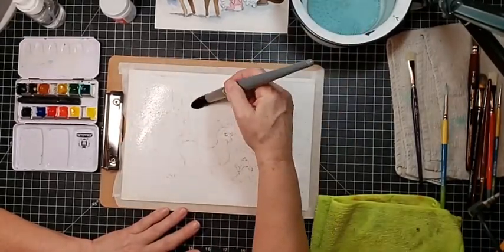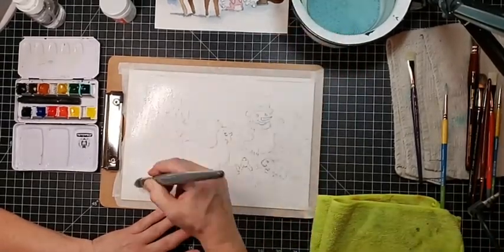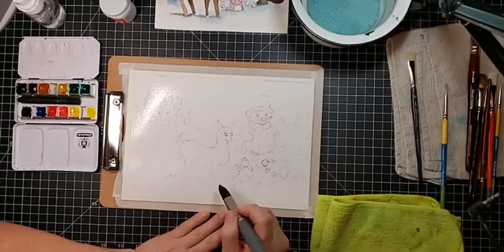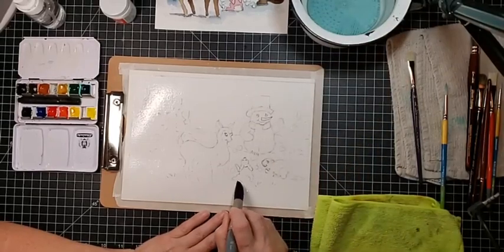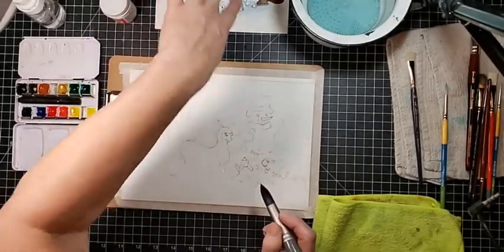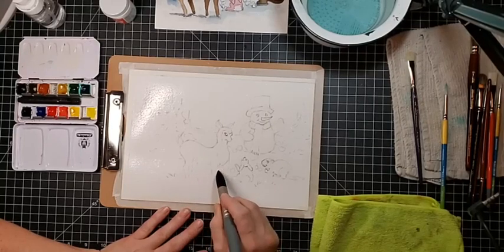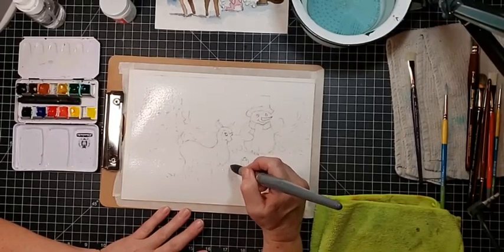I want everything softened. I taped it down today because I'm going to need this good and wet to get the flow of the paint the way I want it. I did notice today that as soon as I got even a tiny little bit wet, by the time I got one part wet the other part had dried off.